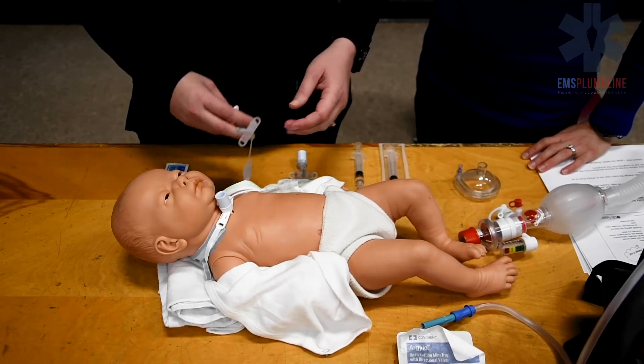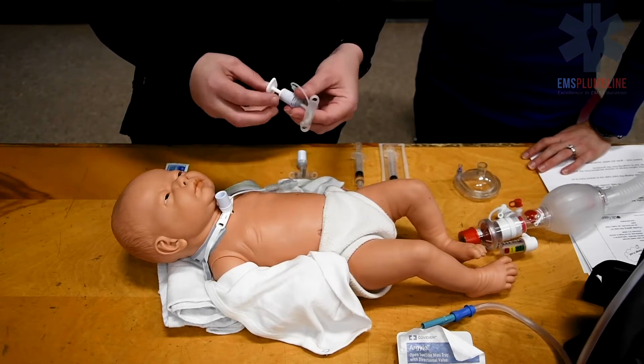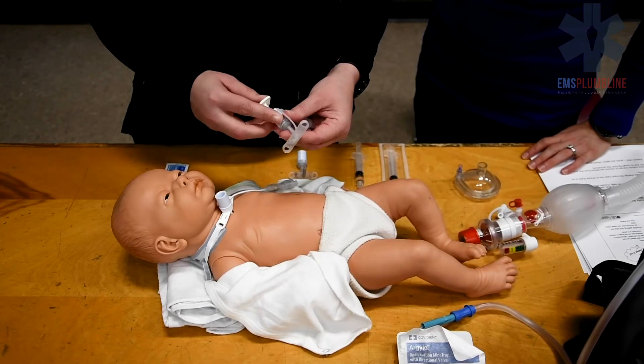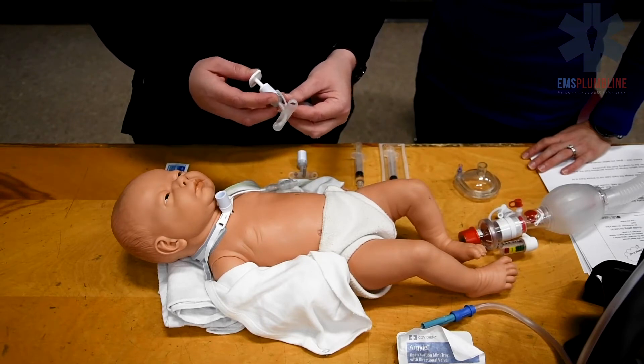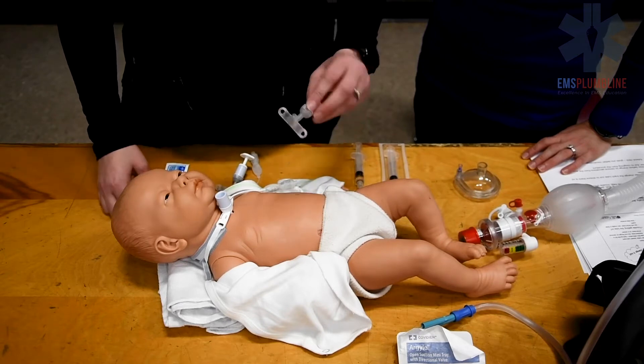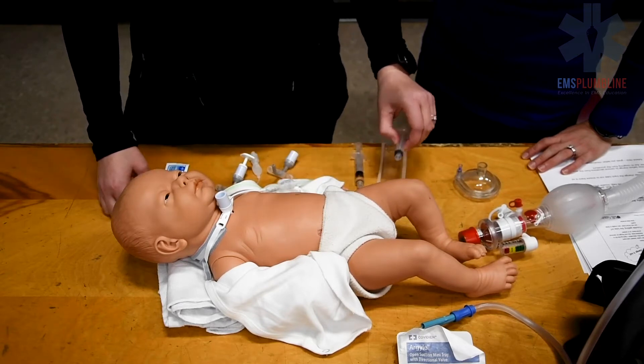Important supplies to have for a trach change include the same size trach and the obturator. The obturator is a rigid guide used to place the trach tube. The size smaller trach also needs to be available in case you are unable to insert the primary trach tube.